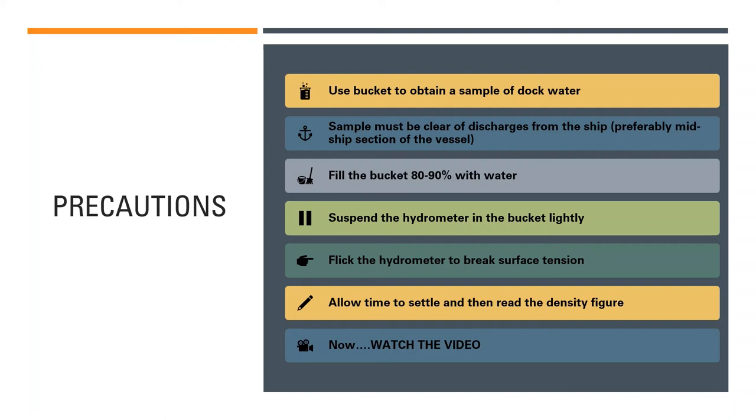Allow some time for the hydrometer to settle. Once it is no longer bobbing and has settled with the water level at a certain reading, read the density figure from the hydrometer scale. The hydrometer has a scale with different density figures graduated on it. When reading the scale, avoid parallax error — keep your eye at a level parallel to the hydrometer so you can read it accurately.